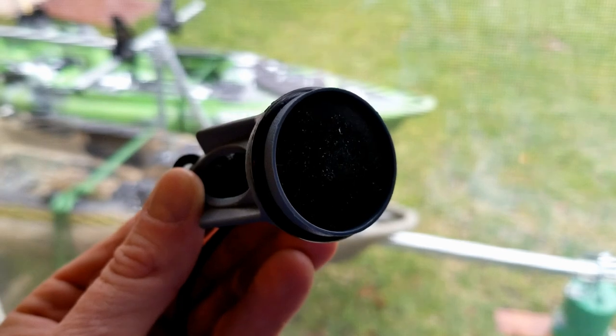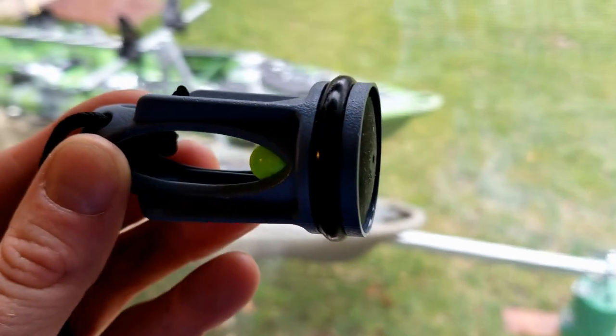Hi, Tim from Timmore Outdoors here. I want to talk to you briefly about something that I keep seeing online, mostly on Facebook groups, in regards to the one-way valves that come with the Old Town Predator kayaks.